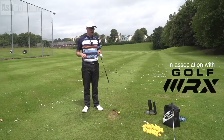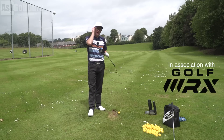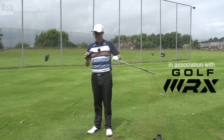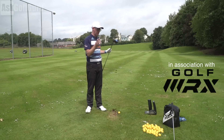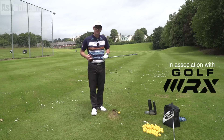Golf Swing Weekly Fix Time, Mark Crossfield here. I've got my driver and my GC2 HMT, and I'm going to talk to you a little bit about controlling spin. So many things are talked about when it comes to driver spin — I think it's quite misunderstood. Also when you're buying clubs, it's such a buzzword. Let's show you some of the things that are influencing spin for me and definitely for you when you hit shots as well. Let's get stuck in.